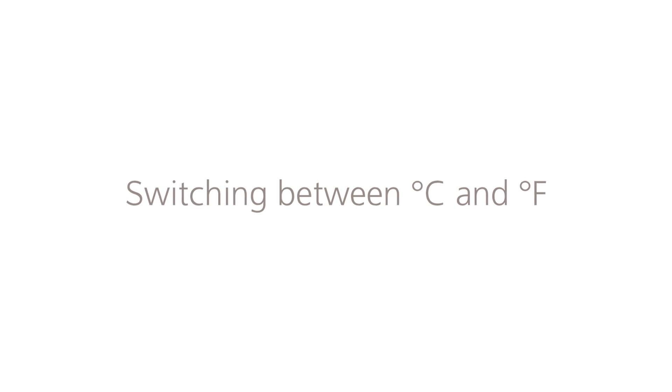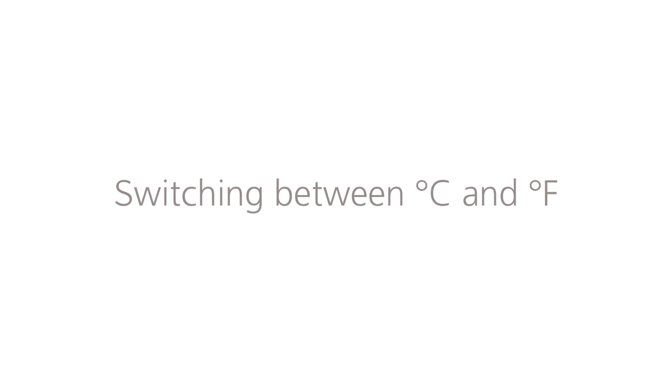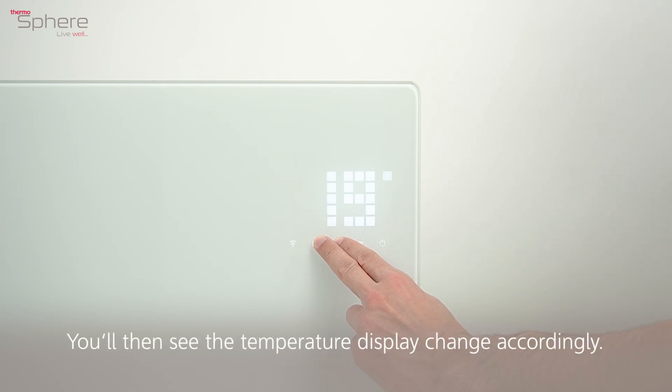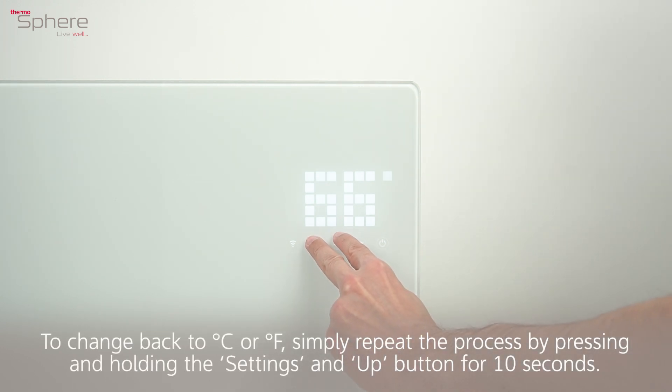Switching between degrees Celsius and degrees Fahrenheit. To switch from degrees Celsius to degrees Fahrenheit, simply press and hold the settings and the up button together for 10 seconds. You'll then see the temperature display change accordingly. To change back, simply repeat the process by pressing and holding the settings and up button for 10 seconds.